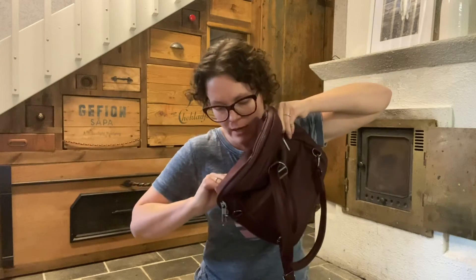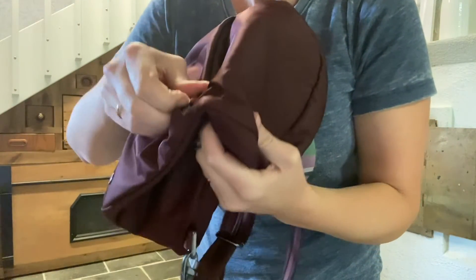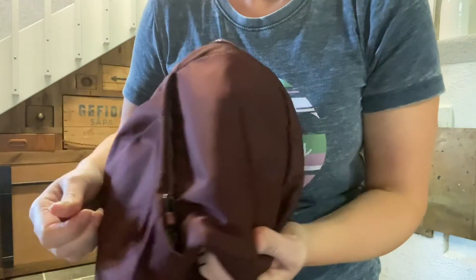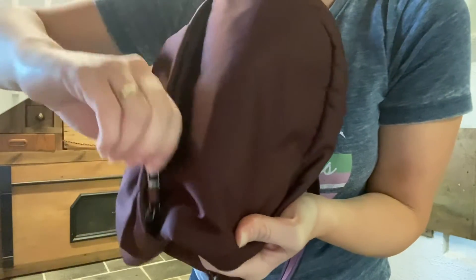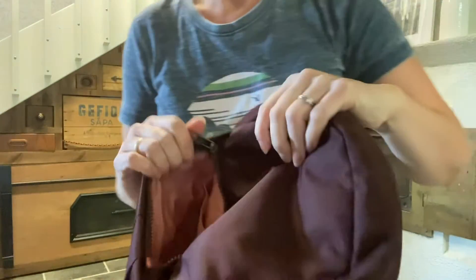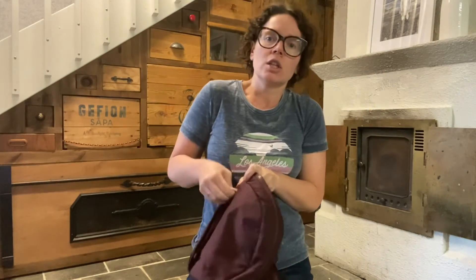Sometimes even then I couldn't get it. The zipper locks by pushing it under a little tab, which makes it harder for someone to pull out — but I couldn't get it shut around my billfold. I was standing at the store trying to get my bag shut while people were waiting behind me at the cashier. That was just not very fun.